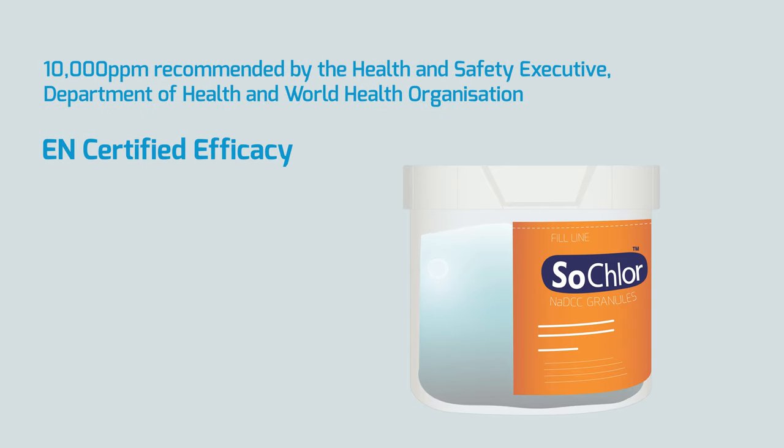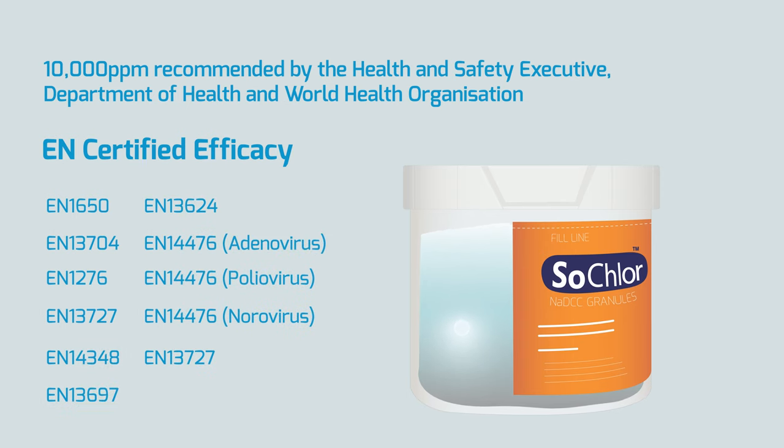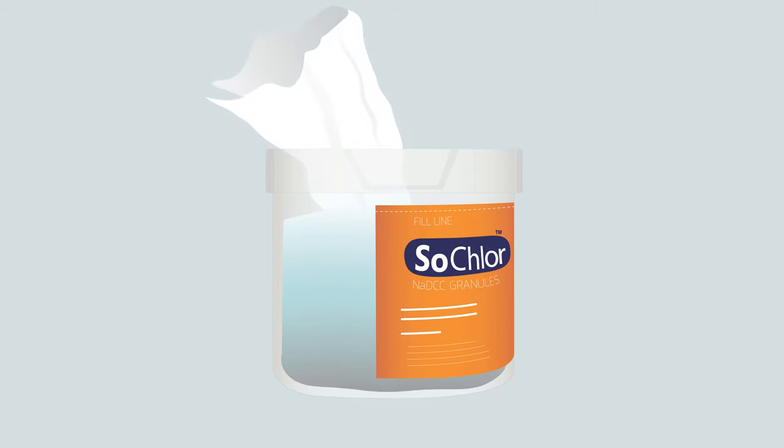The tablets should now have dissolved in the water. This has created a 10,000 parts per million solution, as recommended by the Health and Safety Executive, Department of Health and World Health Organization. Fully effective against bacteria, spores, mycobacteria, fungi and viruses. Wet the paper towels provided in the SoClor 10,000 ppm solution.